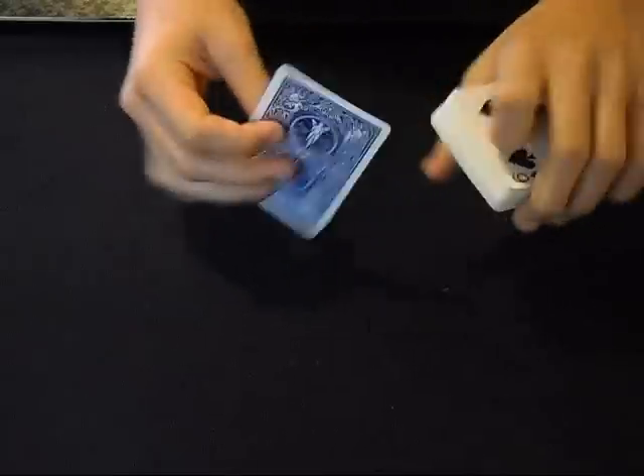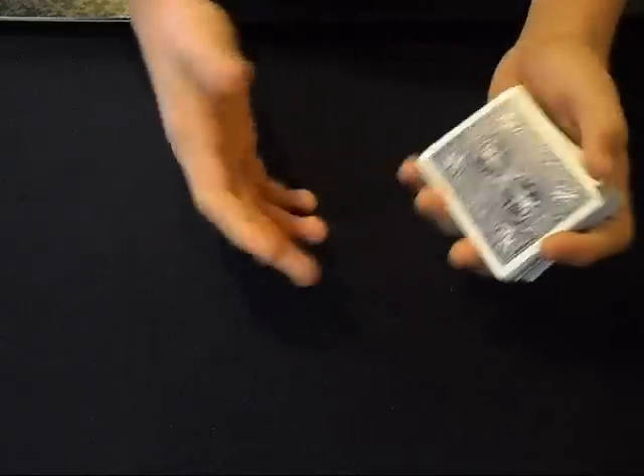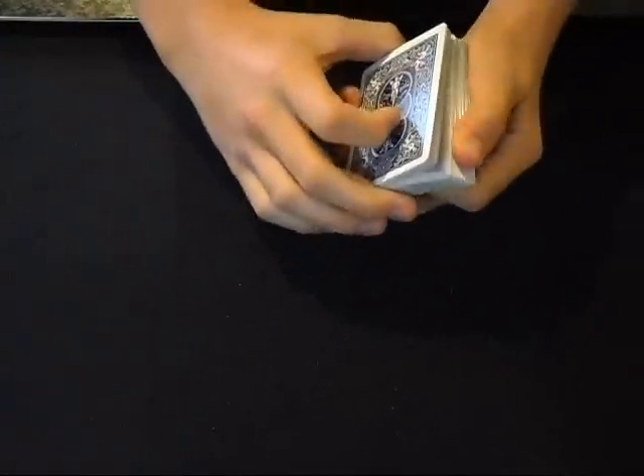That's a really cool change. It ends cleanly, and that's a really good part about it. It's a beginner's trick so a beginner can do this. But you have to practice, of course, just like any other card trick in magic. So anyway let's get into it.